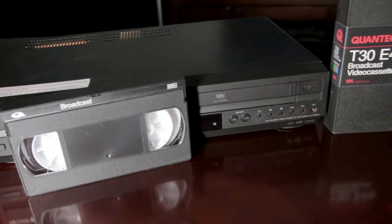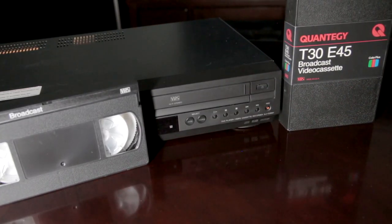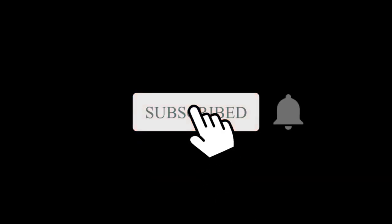So, what do you think? Is VHS good enough for recording and watching standard-definition shows? Please comment below! Thank you for watching! Goodbye!